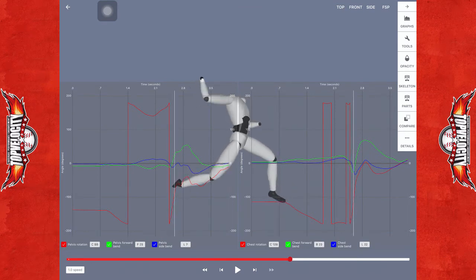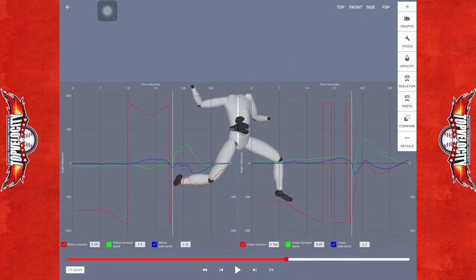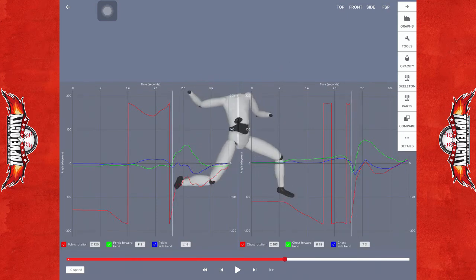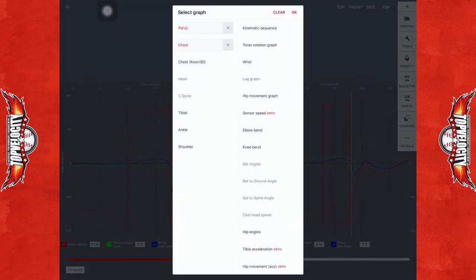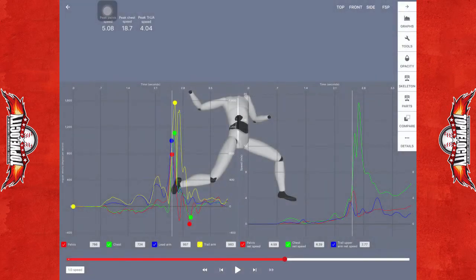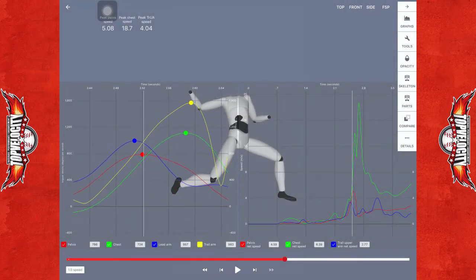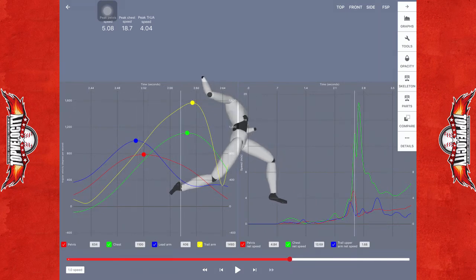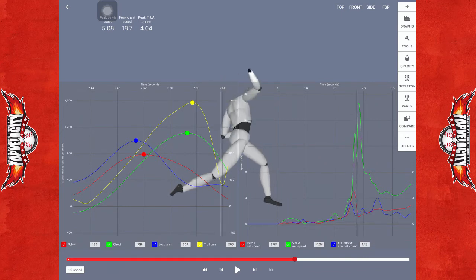There's not a lot of front leg drive, just like there wasn't a lot of back leg drive. The sequencing is decent — you just don't have the linear energy behind it. Looking at your speeds, your hip speeds are at 700 degrees per second and the trunk is up to 1,100. Those aren't too bad.